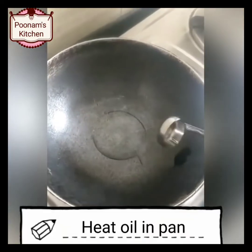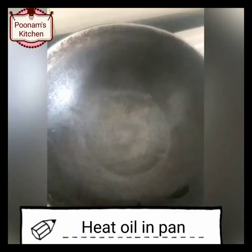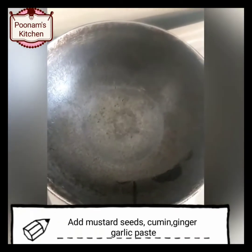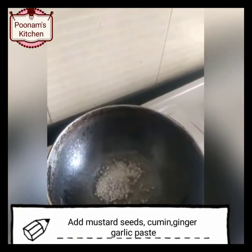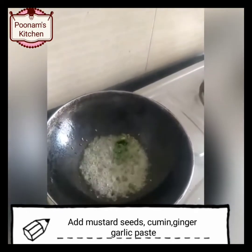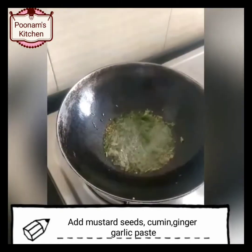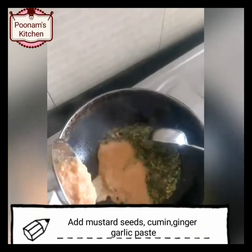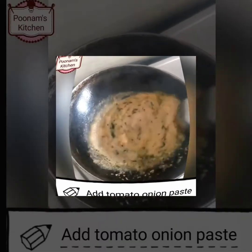Heat oil in a pan. Add mustard seeds to it. As the mustard seeds start crackling, add cumin and the hand-crushed ginger-garlic paste and cook it. Then add the tomato-onion paste.